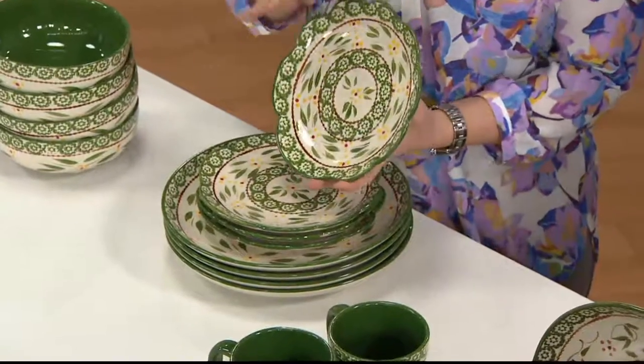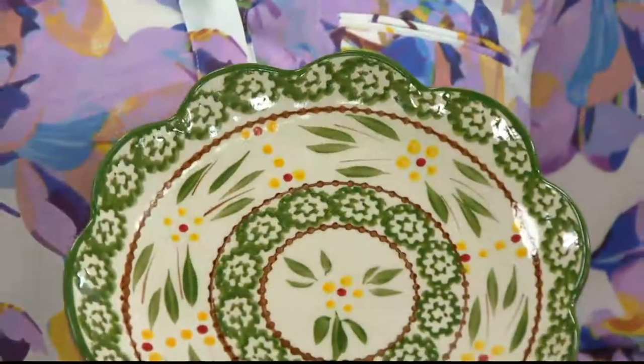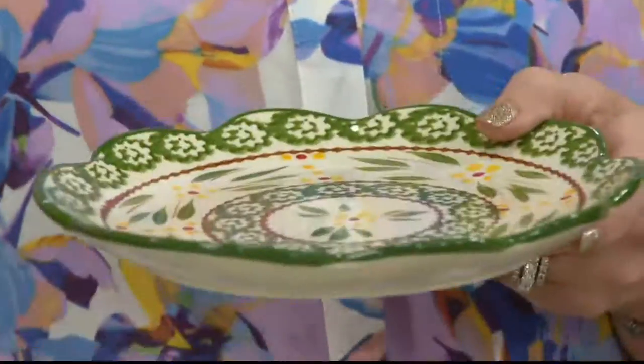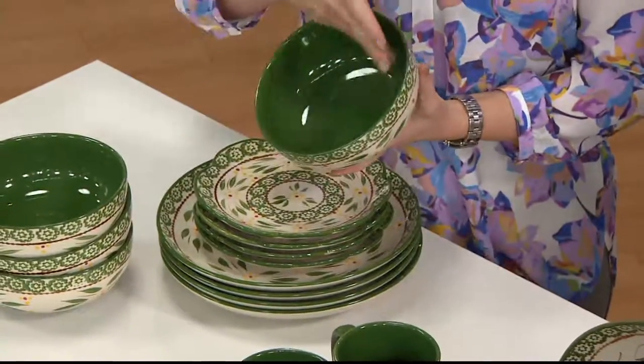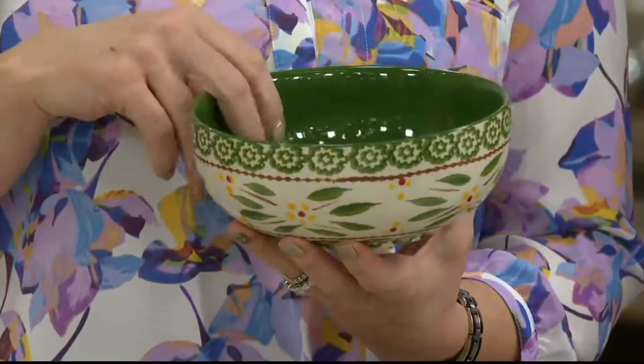Then we layer on our beautiful eight-inch salad or dessert plates, and David, we did kind of an offset fluting that runs around the edges there. Everything we love about Temptations is included here — it's oven safe up to 500 degrees, dishwasher, fridge, freezer, and microwave safe. Our bowl is seven-and-a-half inches. I love the color saturation on the inside, and then that beautiful hand painting on the outside.